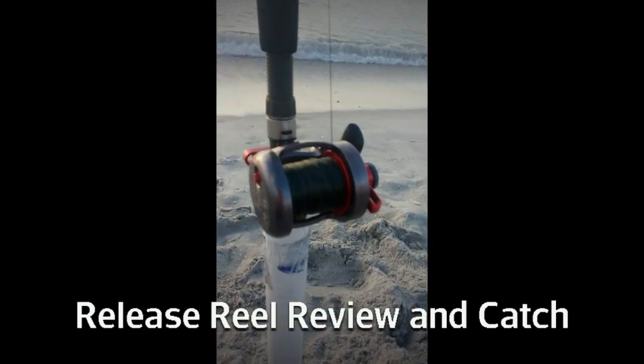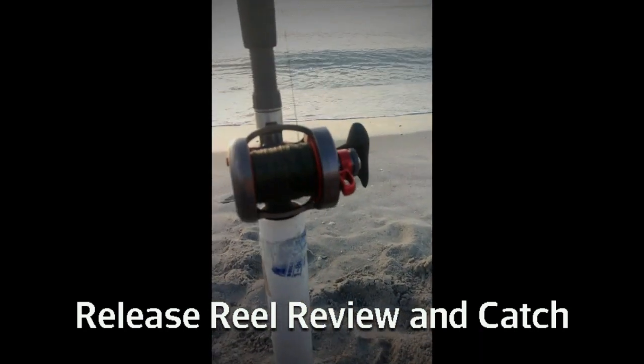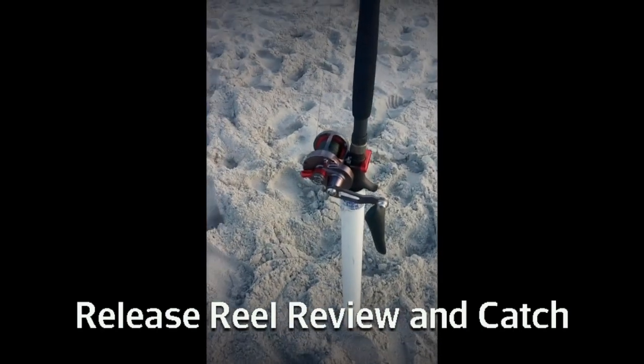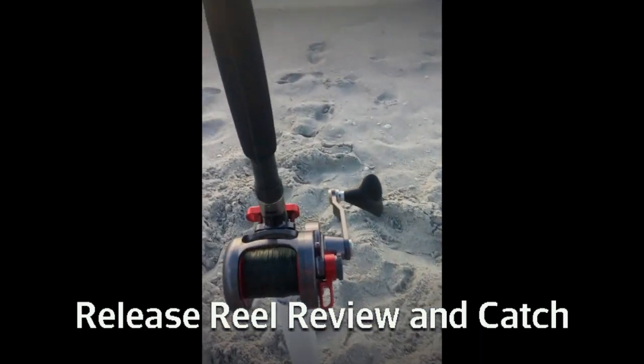Hey guys, Kevin O'Ryan, Gasparola Big Game, doing a review on the Release LG. Just got it in from Release — they sent us two of them. Got it on the Star Starlight 50 to 100 jigging rod, testing it off the beach out on Boca Grande, and see if we can catch some shark or something to see really how it performs.